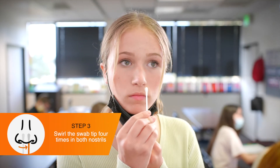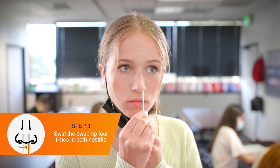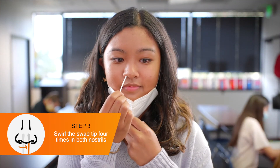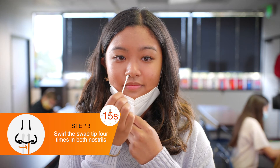When ready, participants should lower their face mask below their nose and insert the cotton tip of the swab no more than three quarters of an inch into the nostril. Participants swirl the tip around the inside of each nostril at least four times for about 15 seconds.